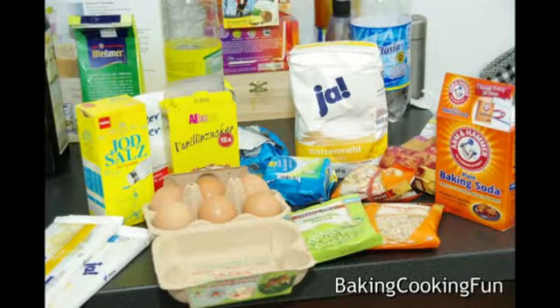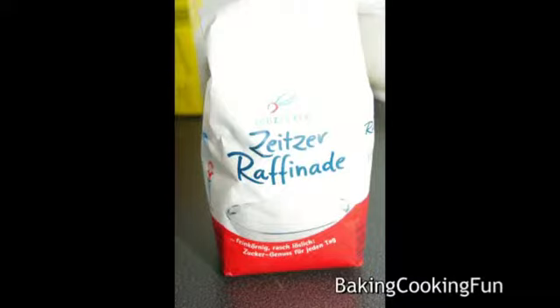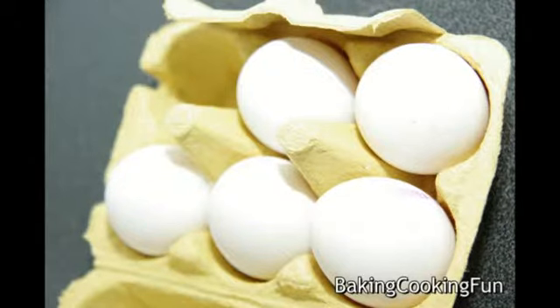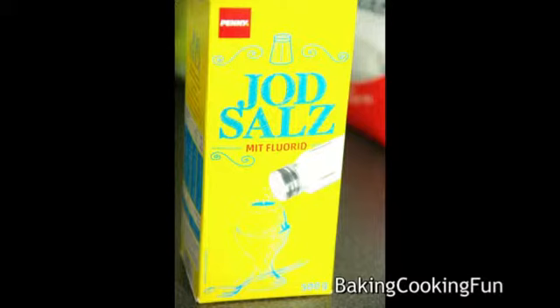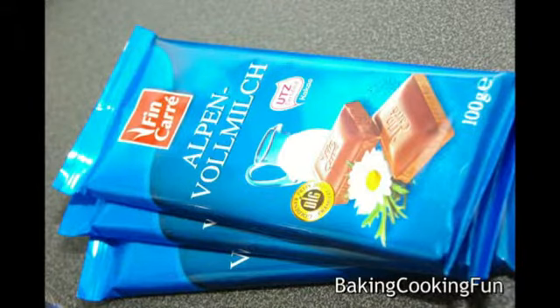Today we're going to do some really addicting stuff. You will need about 400 grams of flour, 300 grams of sugar — I mixed brown and white — about 250 grams of butter, two eggs, a little bit of baking soda, some vanilla sugar, some salt, about 100 grams of cashews or whatever nuts you want, and about 200 grams of chocolate.